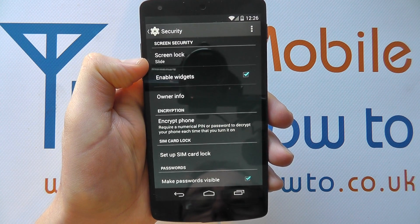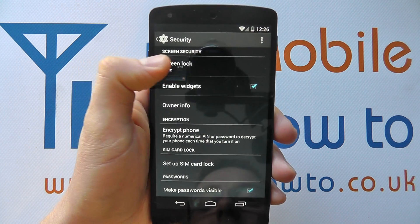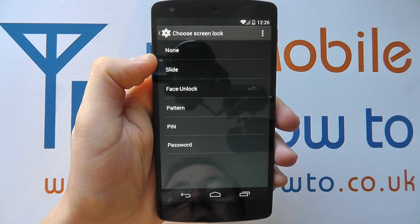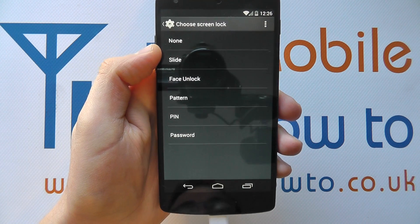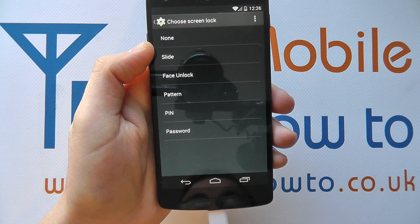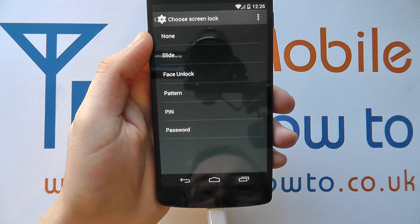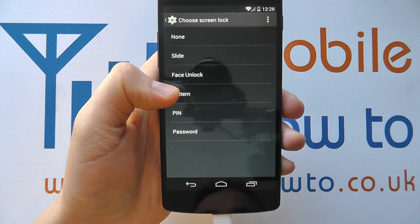It will show the method that you're currently using — yours may differ. If you tap into this, you'll be presented with a list. If you're not presented with a list, you're probably having to enter a password or a pin to access these settings. But once you've done that, you'll see this list and one of the options is indeed pattern.